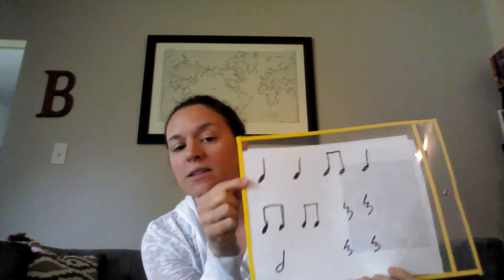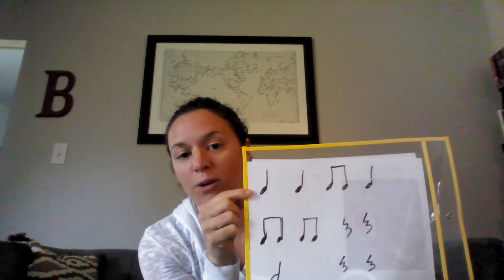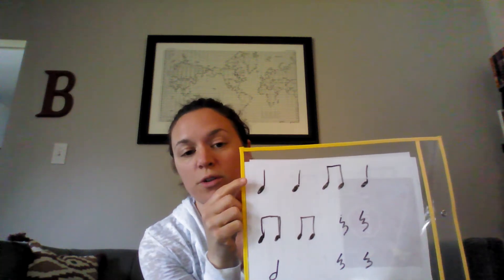I'm going to introduce you to the two new rhythms that we're going to learn today: do-day broken apart, and a half-rest. Let's look at these rhythms first. I'm going to say the first one, and I want you to clap and repeat after me. Do-do, do-day-do.